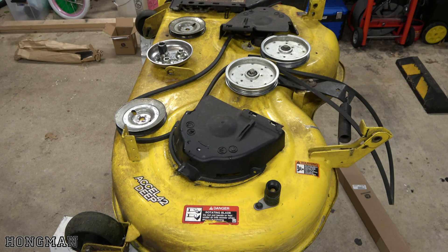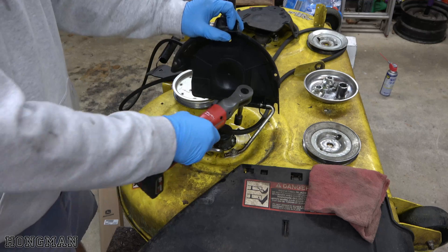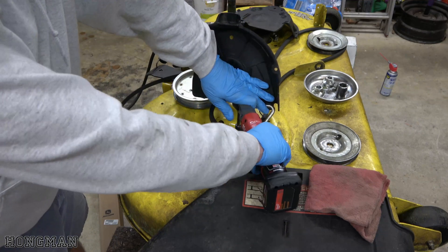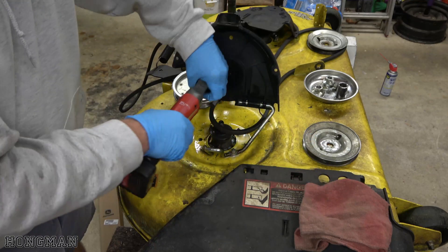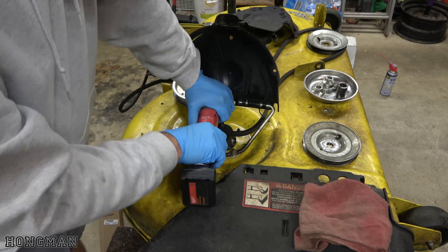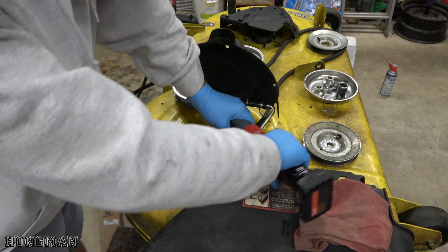Now we're going to do the same for the other side. Same thing — I'm going to break them loose. I sprayed these down with WD-40 beforehand. I don't know if that was even necessary, but I don't think it's going to hurt anything. It may even help.